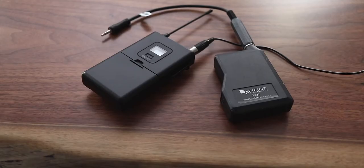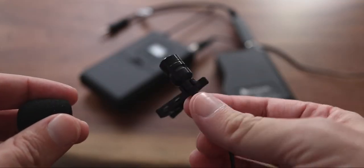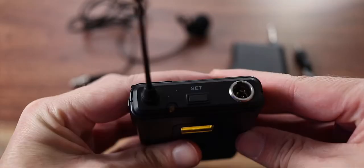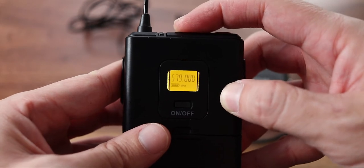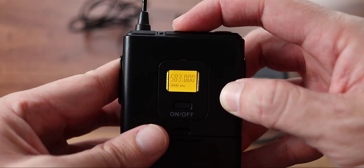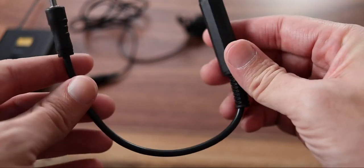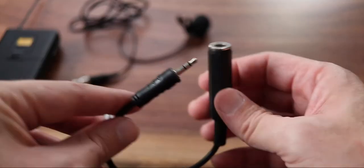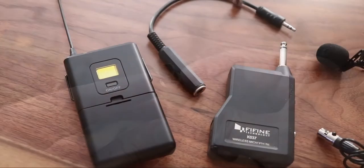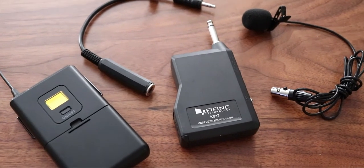Here we have a wireless lavalier mic that won't ruin your bank account. The Fifine K037 is a condenser wireless lavalier microphone with a range of 50 feet, a unidirectional cardioid polar pattern that rejects unwanted noise, and a frequency response from 50 Hz to 16 kHz. The wireless transmitter has 20 adjustable frequencies, connects via 6.5mm jacks, and comes with a 6.5 to 3.5mm jack adapter. The lavalier mic connects via a mini XLR with a 4-foot cable to the transmitter, comes with 2 AA and 2 AAA batteries, and a 2-year warranty.